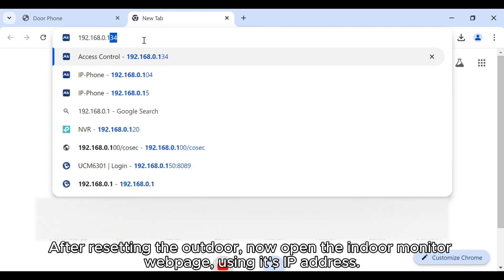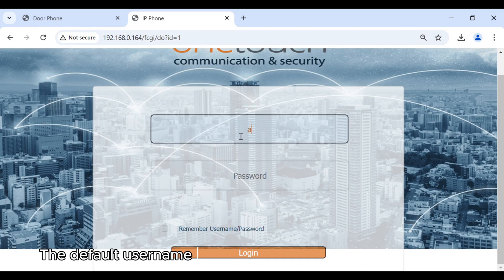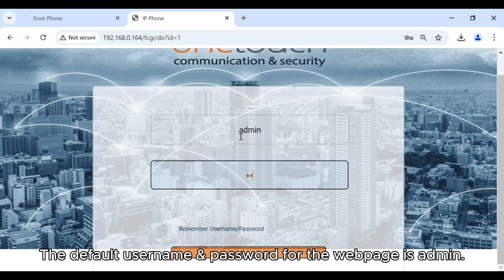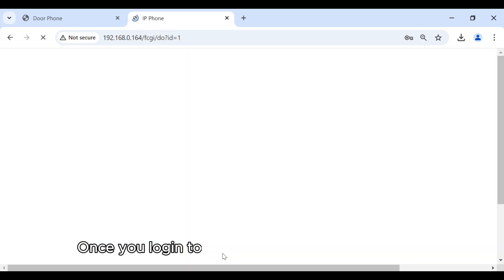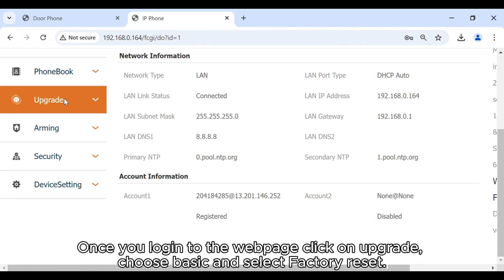Similarly, open the indoor device web page using its IP address. The default username and password is admin. Once logged in, click on upgrade, choose basic, and select factory reset.